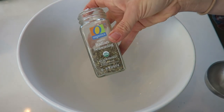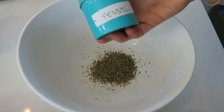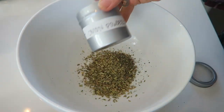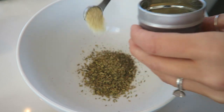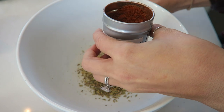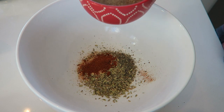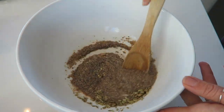Then we're going to add our seasonings into the bowl — a tablespoon of Italian seasoning, a tablespoon of fennel, and one teaspoon of onion powder. This is totally optional, but I always like to add half a teaspoon of cayenne because we like everything super spicy. I'm also going to add in my flax egg and stir all of that together.